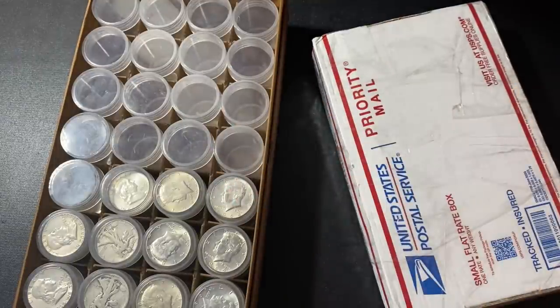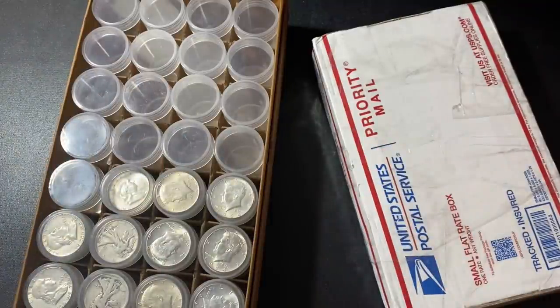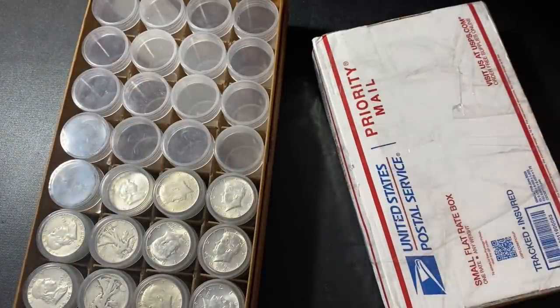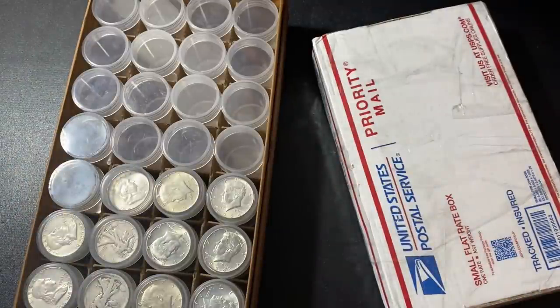What's up YouTube, Silver Dragons here. In this video I want to talk about stacking junk silver or constitutional silver — your 90% dimes, quarters, and half dollars. I'm actually going to unbox some half dollars and add them to my guardhouse box. But one of the main things I want to talk about is the problems associated with stacking junk silver, because there are quite a few.